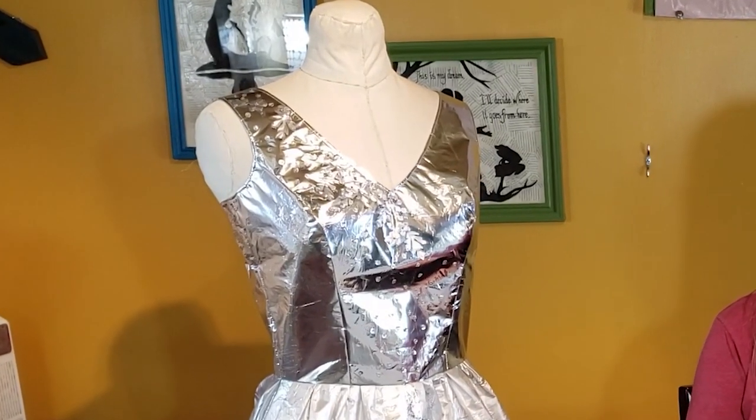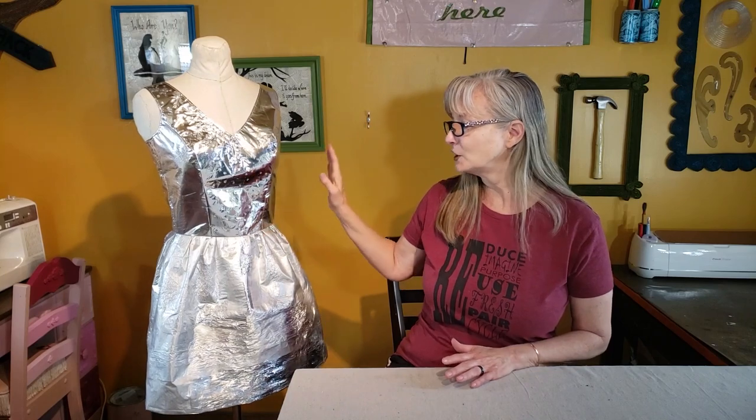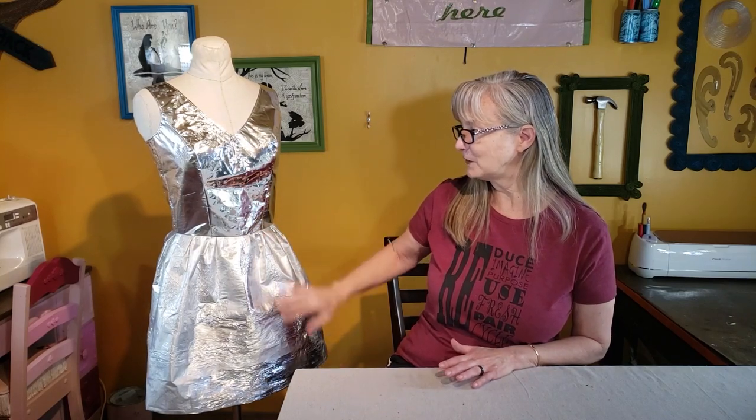If you've seen some of my other videos, you know that I've been working on a big project for a trash fashion show, and this is where I've gotten to so far. My first video in this series was just talking about where I'm going with several projects to make the whole thing, and then the last video I did was making the top portion. So today I'm going to be finishing off the skirt and the back of the bodice.